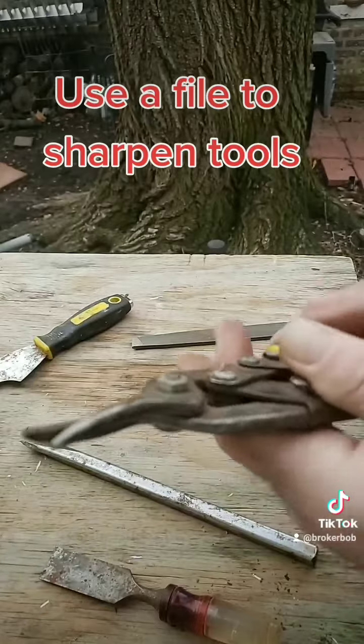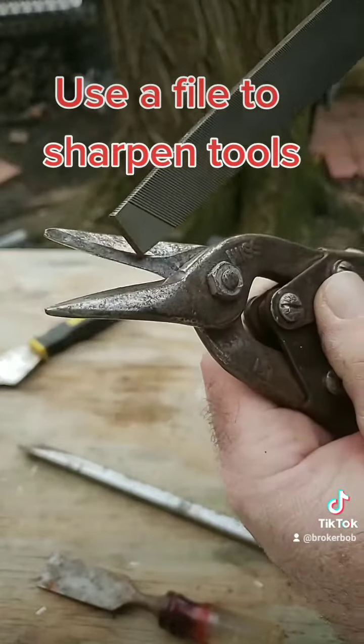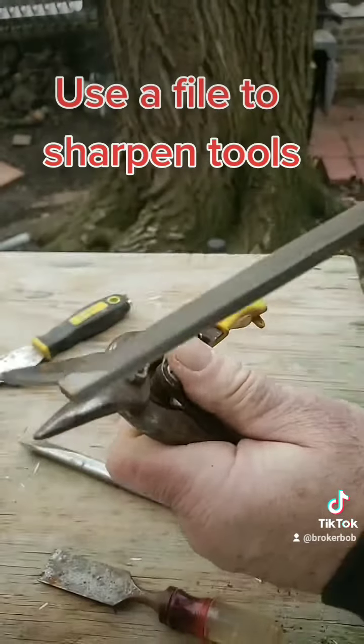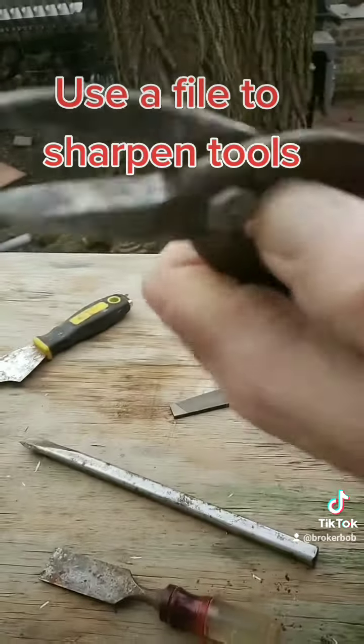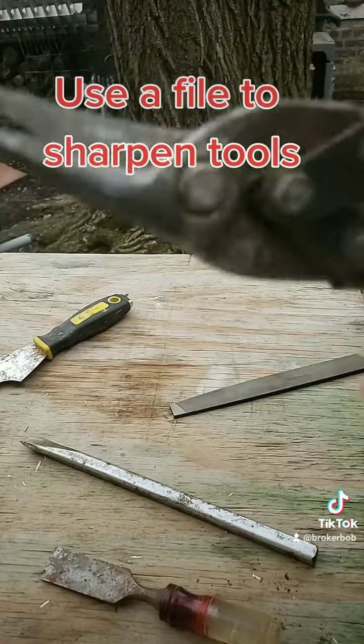On your shears, the same thing. You want to be careful though — you don't want to file down too much because you don't want to increase the space between these two mechanisms here. But a quick little file, as you can see, will give you some nice life on your shears. Now when you go cut your aluminum, it's going to require less effort.